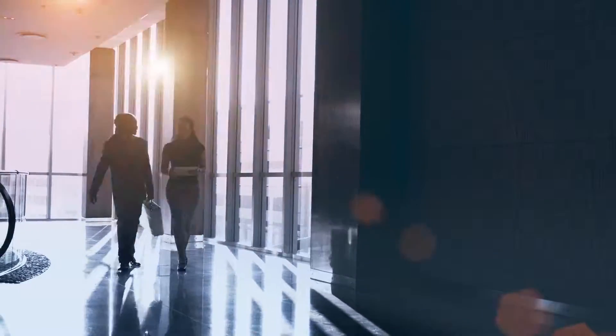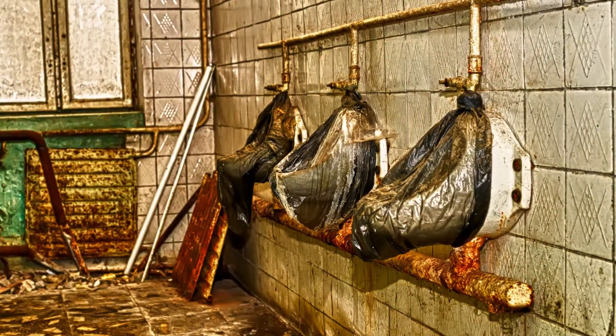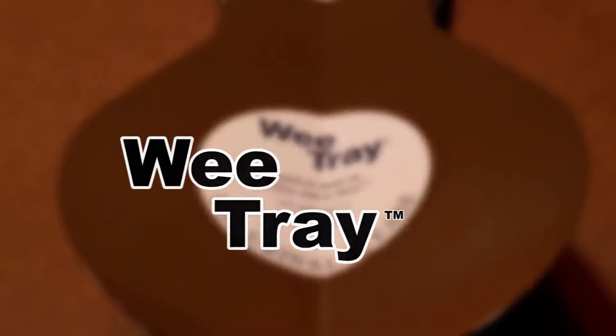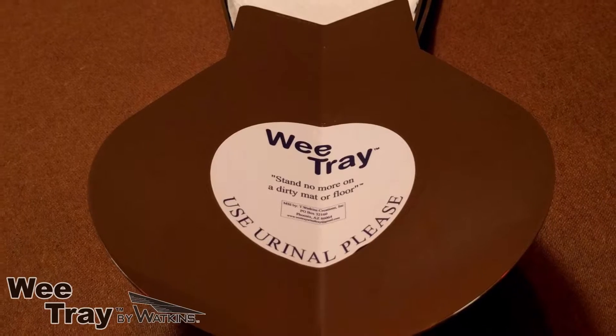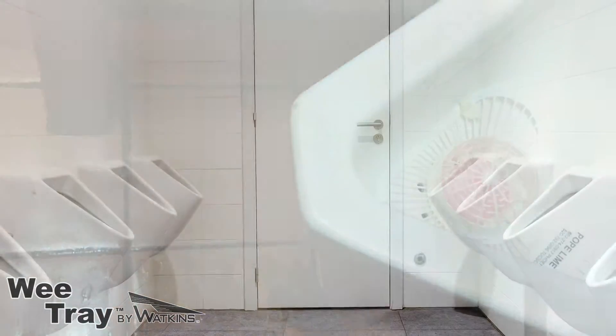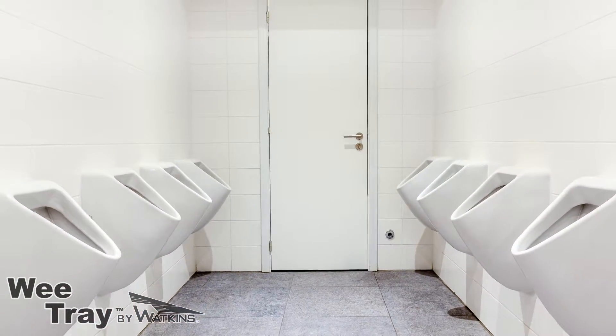Being neat and clean is important to any business, but oftentimes you forget about your men's room. With the WeTray, you can keep your men's room looking and smelling fresh all the time. The WeTray is designed to catch the sprinkles that happen at a urinal, so your restroom floor doesn't become a stinky, slick mess.